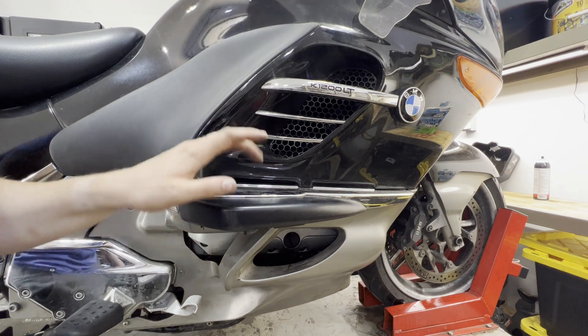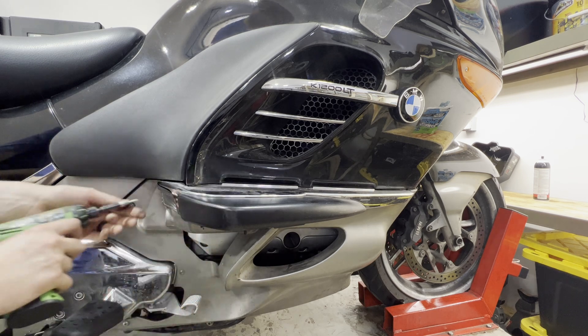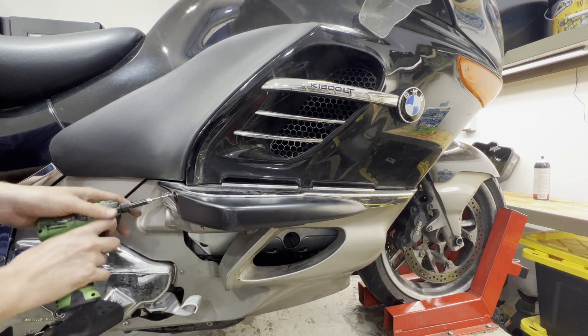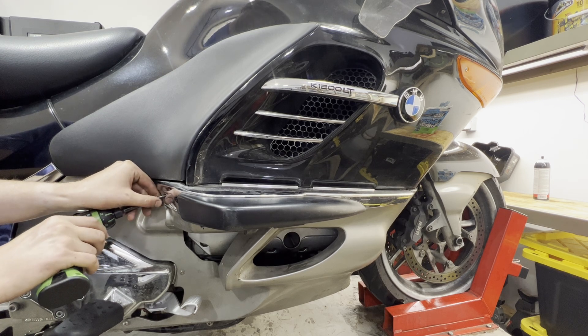Step one: we'll go ahead and remove our crash bar guards. With a T25 on a little electric screwdriver or whatever you have at home, you can go ahead and loosen up all the bolts. There's one in the back right here.